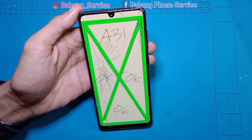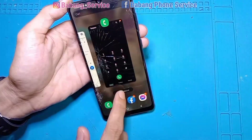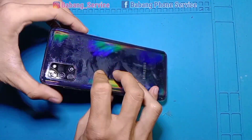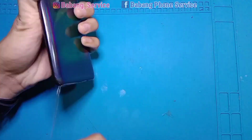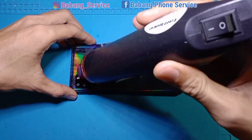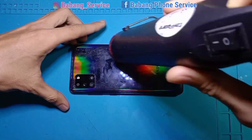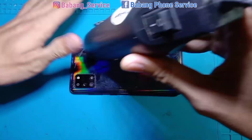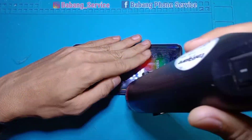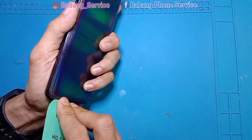Di kesempatan kali ini kita akan melakukan penggantian kaca layar saja, atau kaca gelas — lebih familiarnya kaca touchscreen. Ini sudah saya siapkan kaca gelas yang barunya. Tanpa berlama-lama langsung kita eksekusi saja. Ini kita matikan dulu handphone-nya, selanjutnya kita buka area backdoor-nya. Ada segelannya masih ada, kita lepaskan dulu, lalu kita panaskan area backdoor.